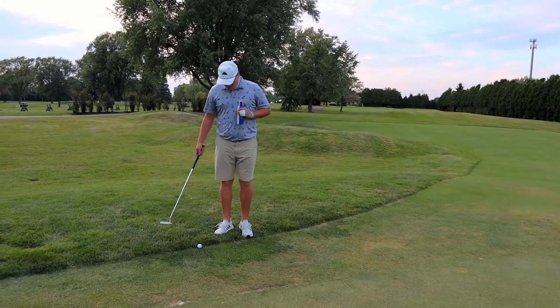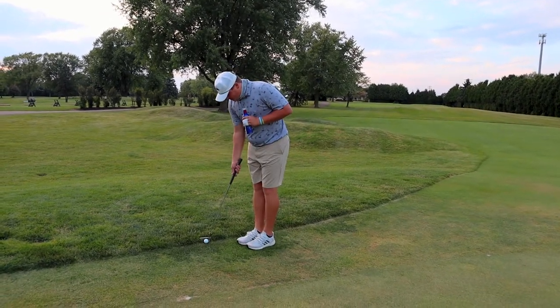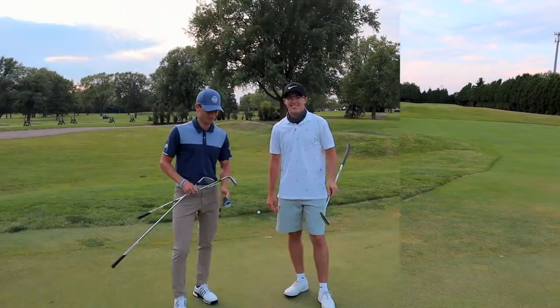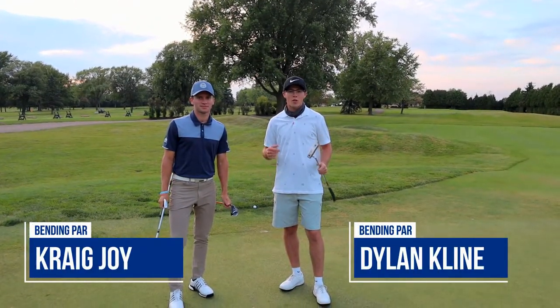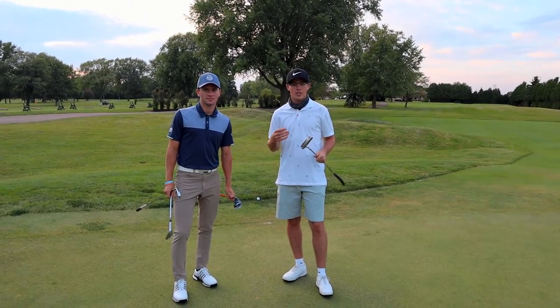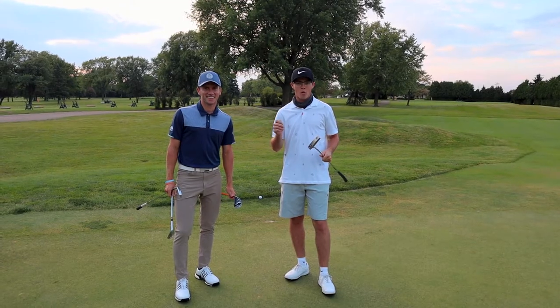This week we're going to talk about when your ball is up against the collar — like you saw Nate, he had no idea what to do. We're going to talk about four different ways to go about this to get the ball to the hole.